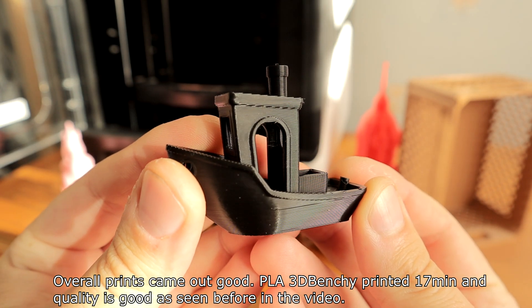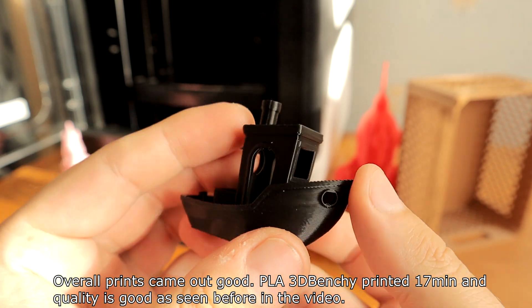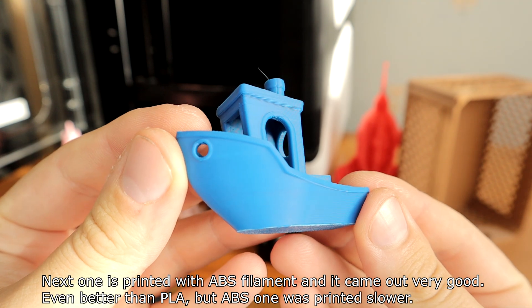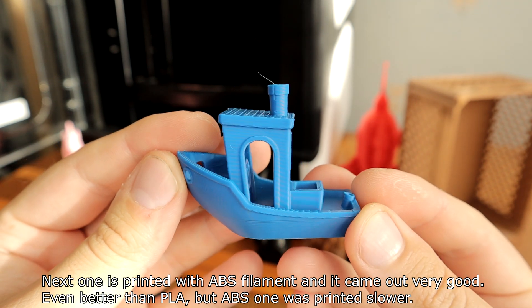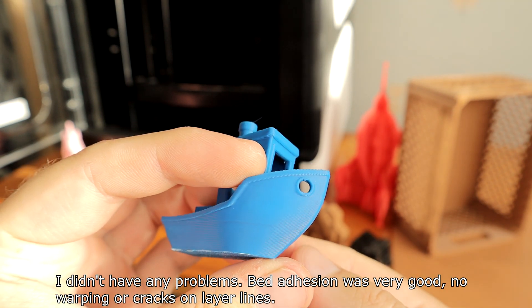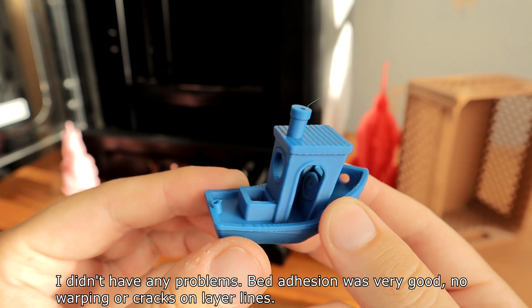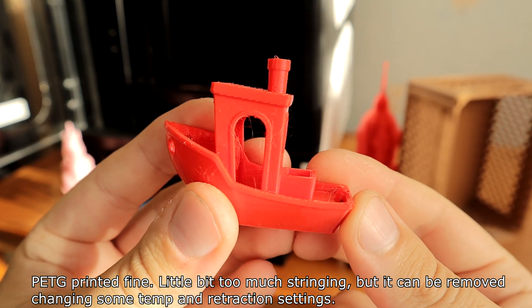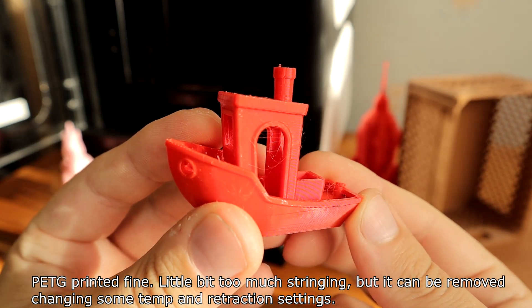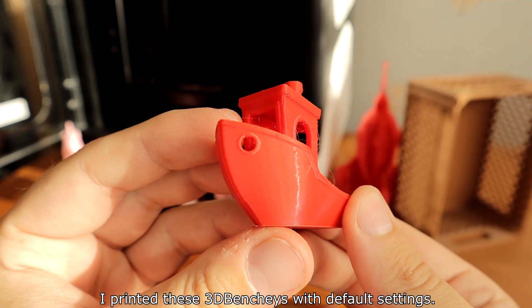Overall, prints came out good. A PLA 3D Benchy printed in 70 minutes with good quality. ABS filament came out very well — even better than PLA, though it was printed slower. I had no problems with adhesion, no warping or cracks on layer lines. PETG printed fine with a little too much stringing, but that can be resolved by adjusting temperatures and retraction settings. These Benchy prints were done with default settings.